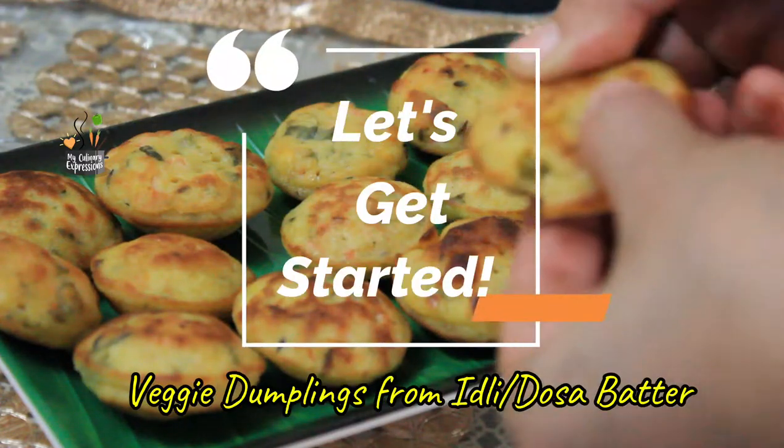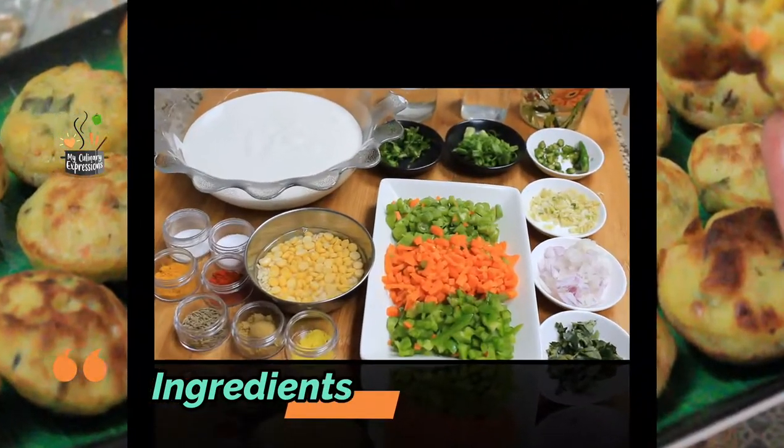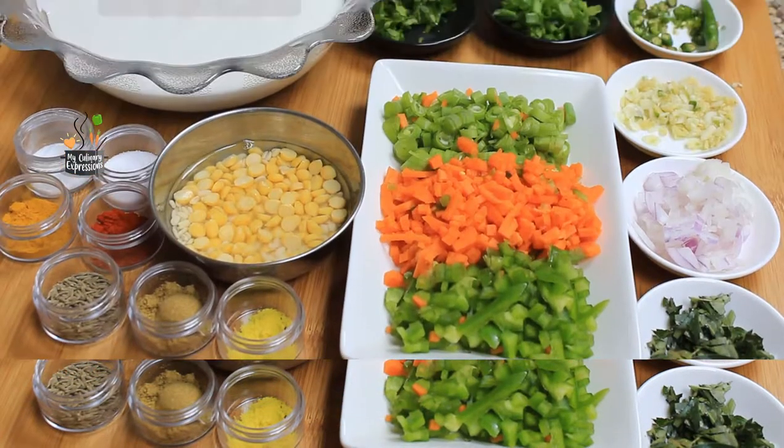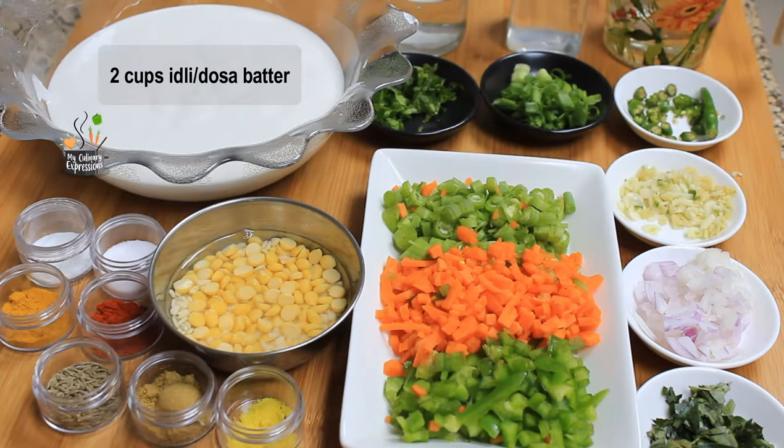And now let's get started. Let's have a look at the ingredients to make Guntha Ponga Nalu. We need two cups of Idli Dosa batter — you could make the batter at home and ferment it, or you could buy from the market. Then we need one teaspoon of chopped ginger garlic, which is entirely optional.